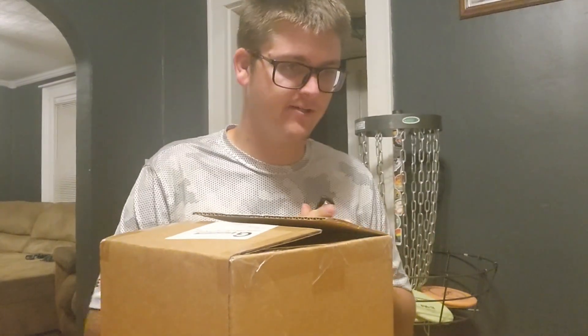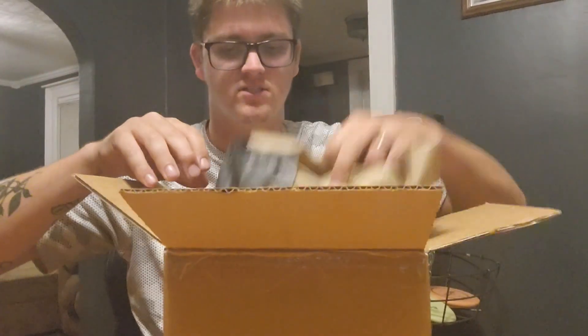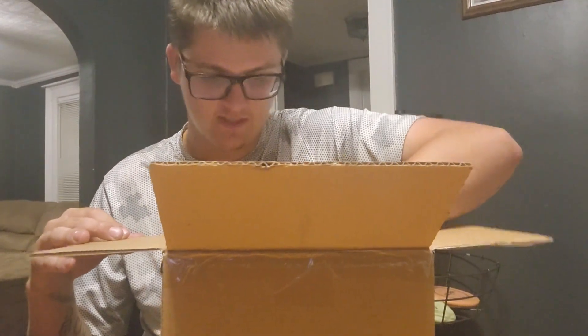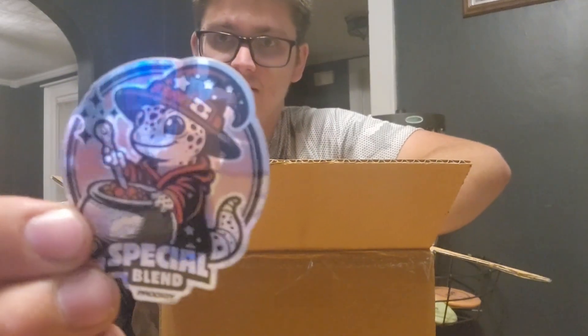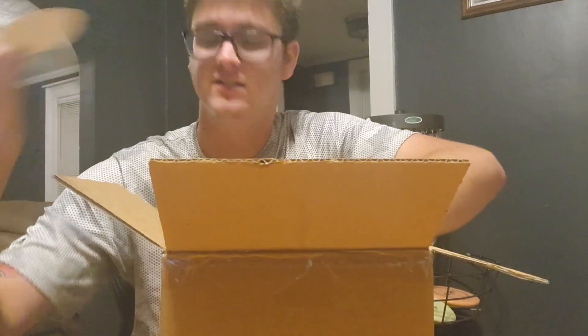Let's get it open. We've got an X1 sticker and a special blend Rip It sticker — very cute, that's a cool sticker.